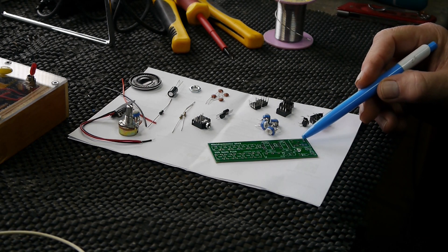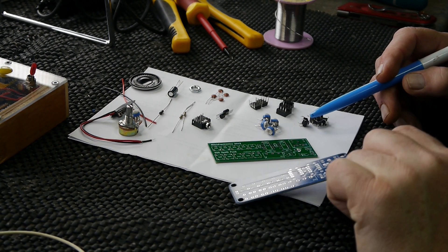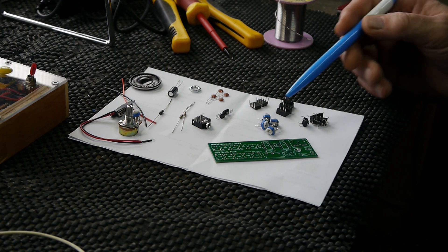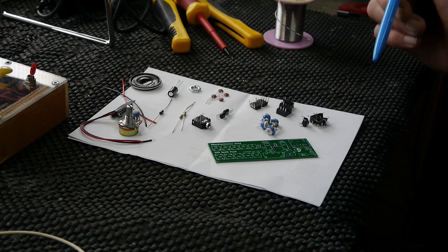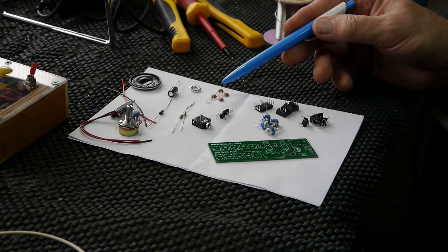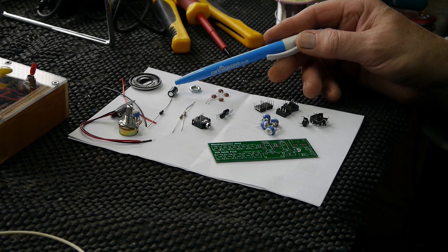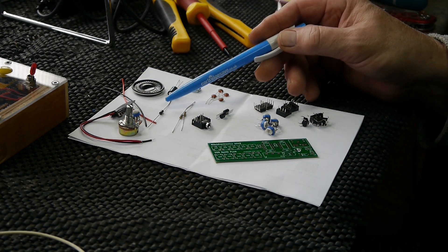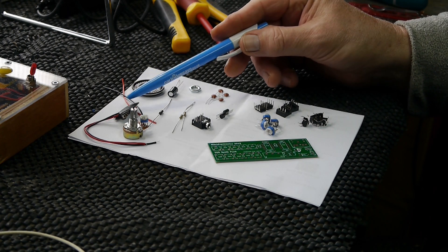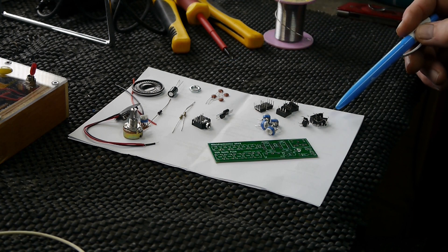This one I found lying around — this is a version 1, we'll do that first. And I just recently ordered this version 2, we'll do both but start with version 1. We've got the circuit board, some trimmer potentiometers, a couple of sockets, 555 timers, switches, capacitors, transistors, a 3.5 millimeter socket, a couple of resistors, a capacitor, speaker, diode, potentiometer, another trim pot, a 9 volt battery holder, and some wires.